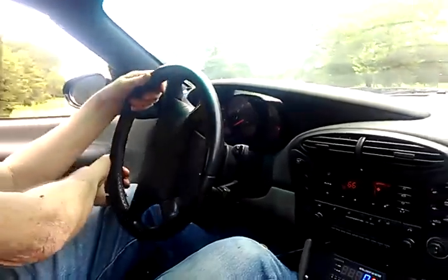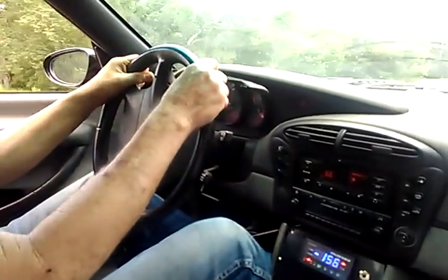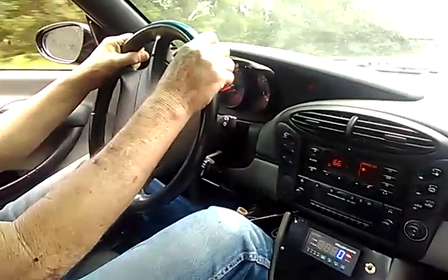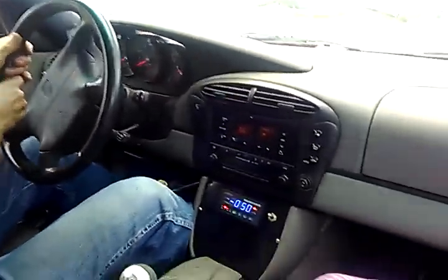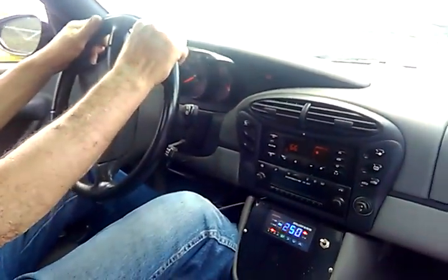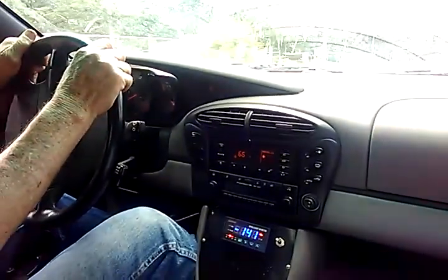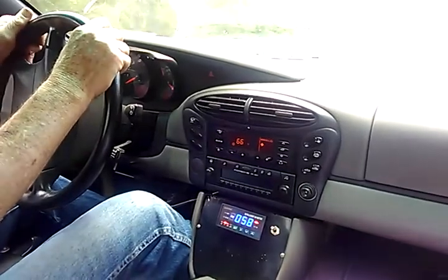It's funny — this says no power brakes right now, but the brakes feel good without it. How fast are we going now? We're going 50 now. Wow. I'm going to try to hold it at 50.